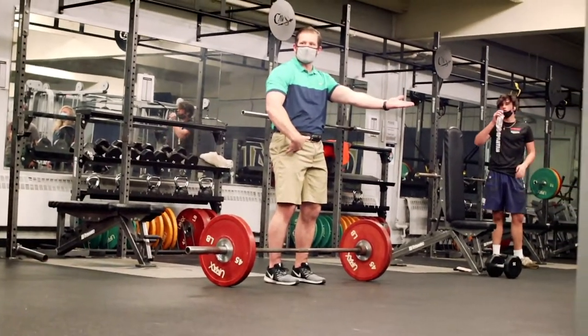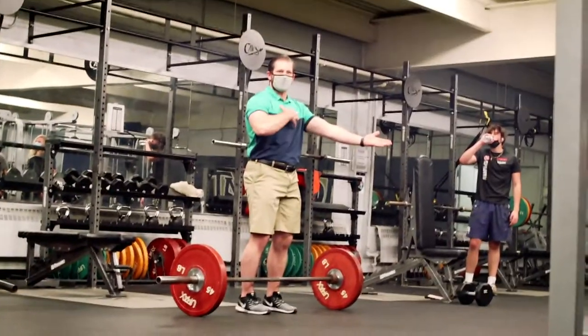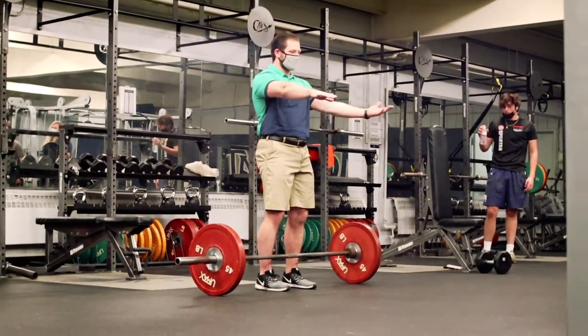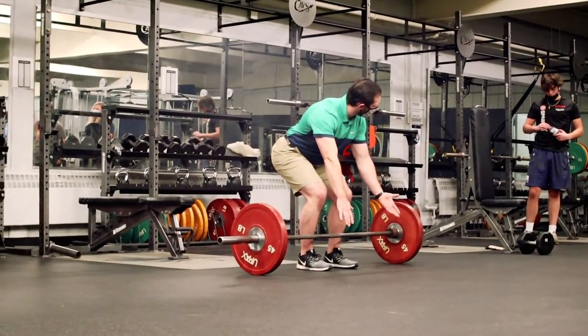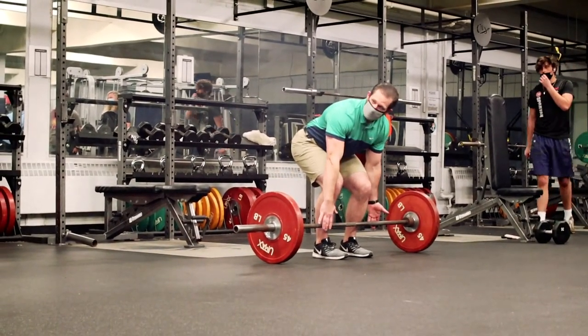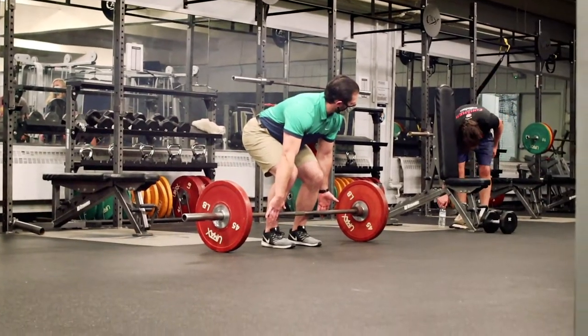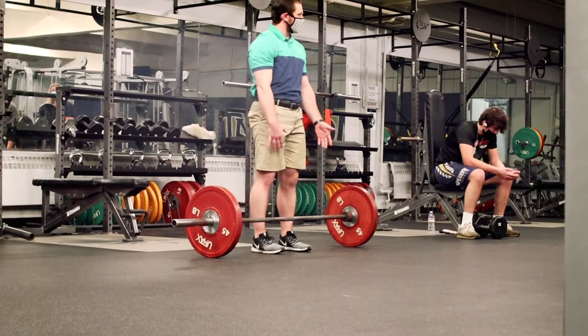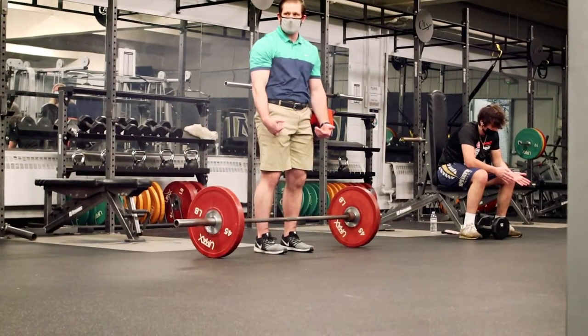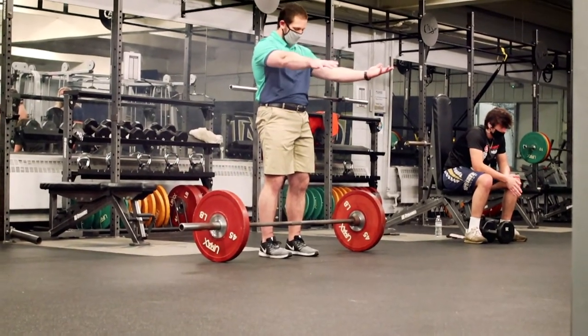Sit your hips back and try to keep everything locked in as possible. We reach and we sink. All of a sudden the hands come forward and then we just change it a little bit to reach the bar. Notice what happens to the bar — it's over the middle of my foot, that space closes, and it's almost right up against the shins. Everything gets locked in.